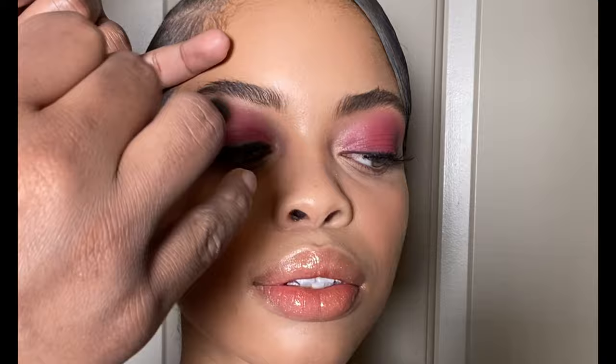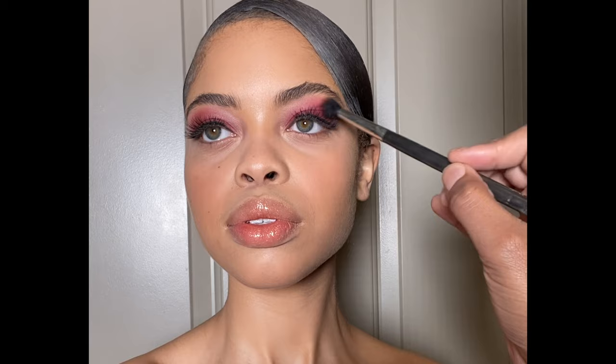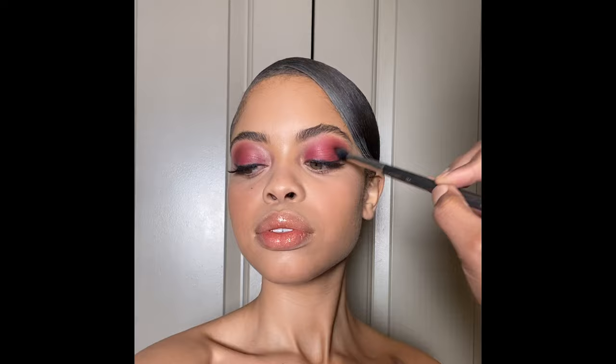Keep watching — this will be a theme in this tutorial. Now the fun part: let's get into shadows. Using a MAC 224 brush, I'm going to take the color Temptress, which is described as a satin paprika, to begin diffusing and blowing out the eyeshadow look. This color will also begin to add gradients and dimension to our shadow look while also setting the cream beneath it. I'm going to be concentrating this color on the outer V area of the eye.